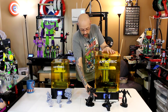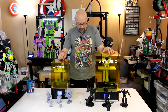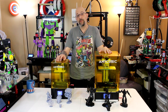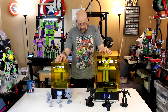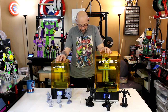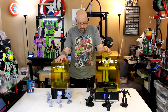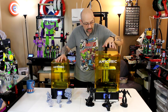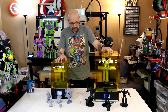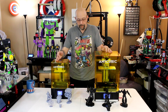Moving on to the Mono X: it has a 3.5-inch touchscreen. Z-axis resolution is 0.01 millimeters, and you can go up to 0.15. This one can actually print a little bit faster — 60 millimeters an hour versus 50 millimeters an hour on the Mono — which is fast for a resin machine. It has an 8.9-inch diagonal screen, basically the size of a smaller iPad. The build volume is 192 by 120 by 250 — that 250mm height is really tall. Any of these models I printed, with the exception of Starscream, are all printed in one shot with no pieces added. This is a 4K monochrome screen.